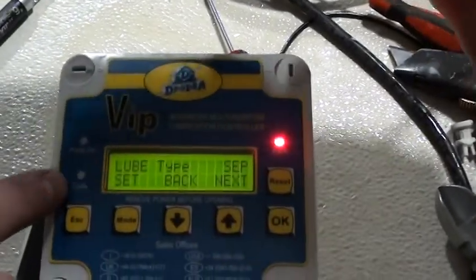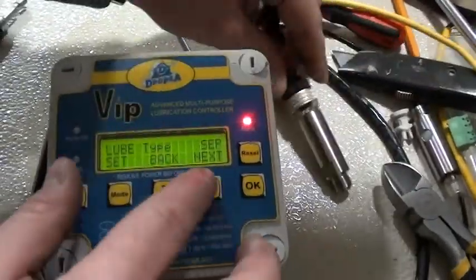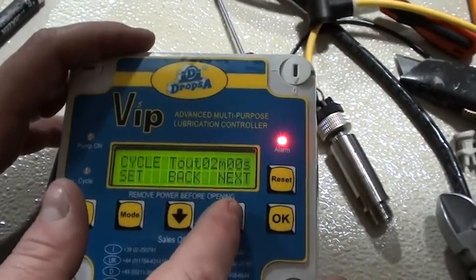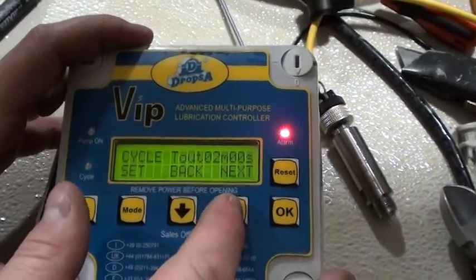If you watch the screen here, you can see that we're cycling. We are going to go into the cycle timeout, which is two minutes. You can set that up to however long you want the system to run before it faults.